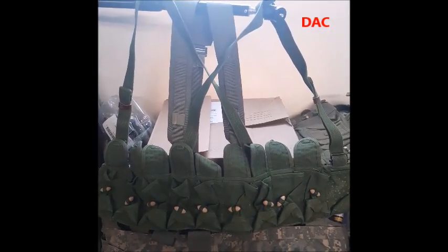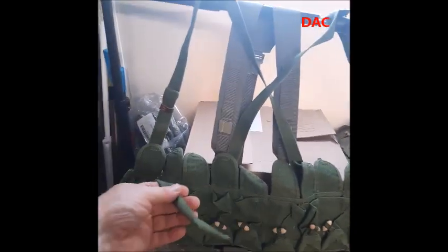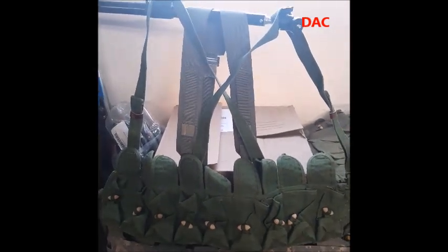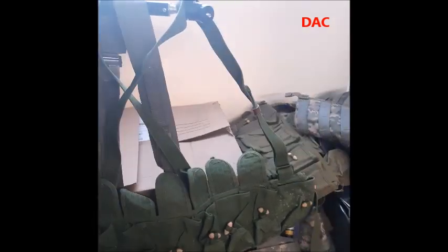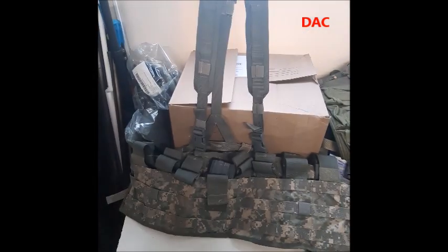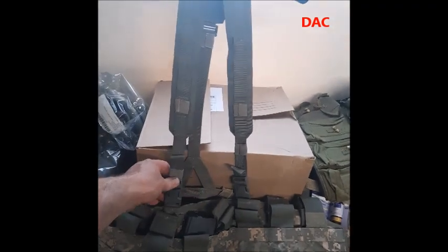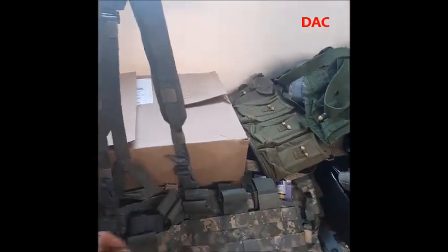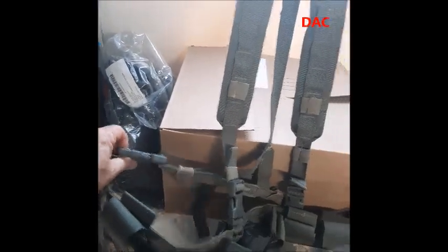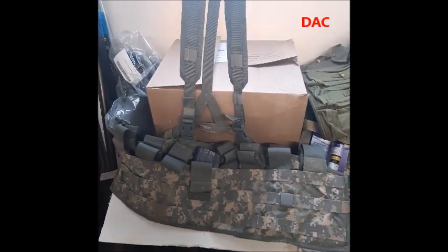The SKS chest rig is tied on the back, so you have these ties here that tie together in the back. That's a low-cost alternative. With the MOLLE assault panel, what they've done is added a quick release to it, and the same thing for the back. They added a lot of adjustments to it. This rides high like the SKS chest rig does.